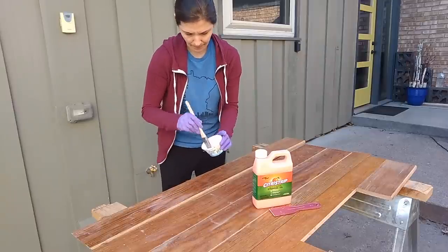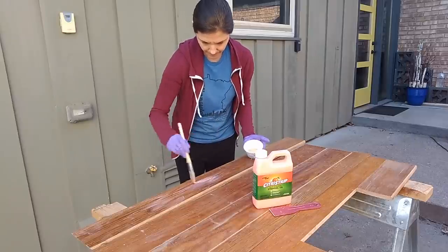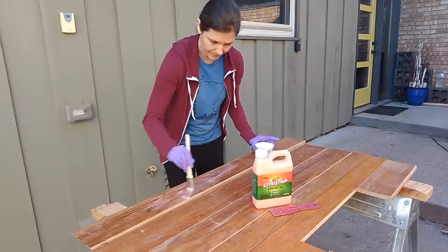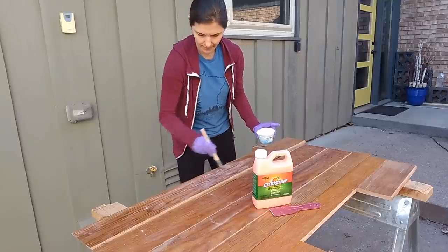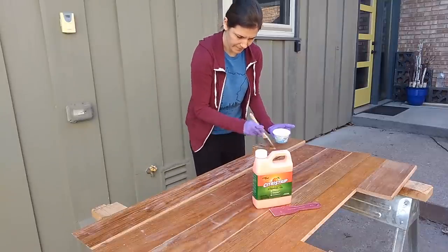She had this project in mind for her mid-century modern home for a long time, and so I'm excited to share how she did it. The first thing was for her to strip the varnish off of these old oak boards.